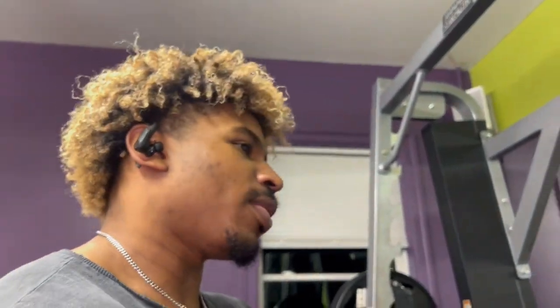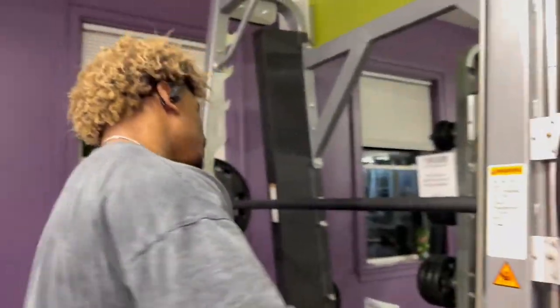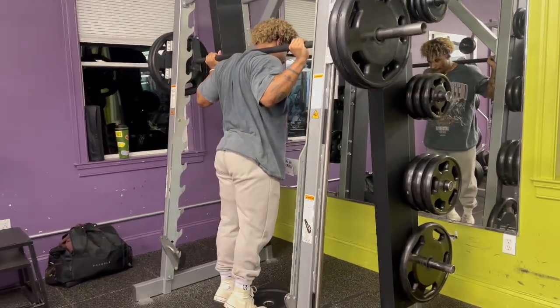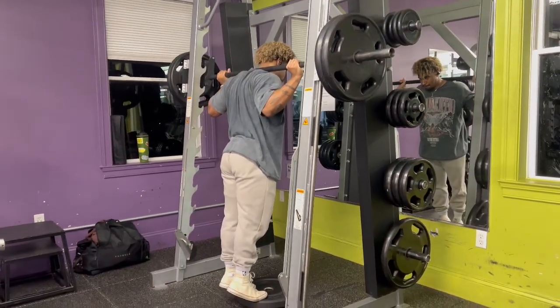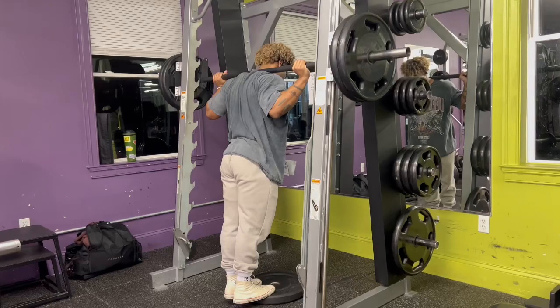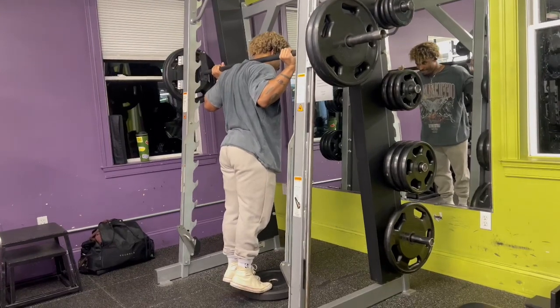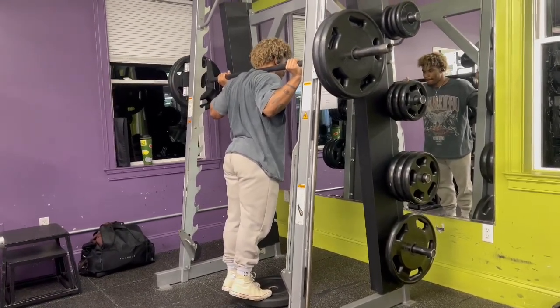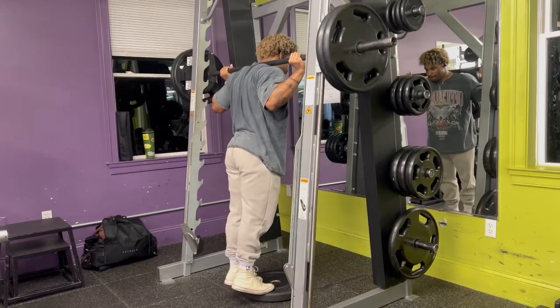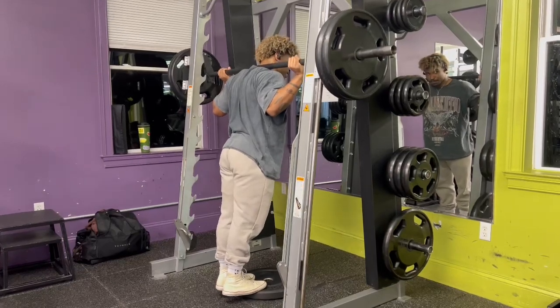I'm gonna get started on the calf raises. I'm telling you, the secret to big calves — slow and controlled, slow and controlled each rep.